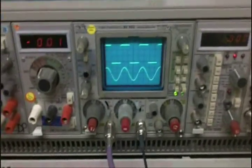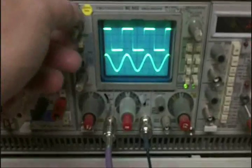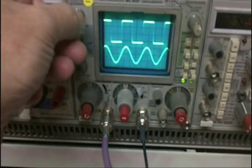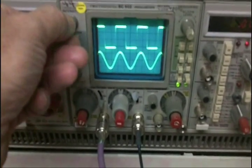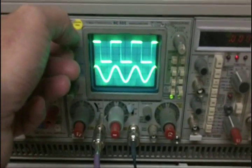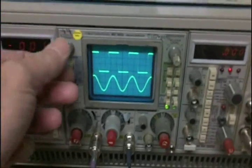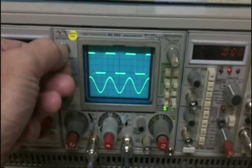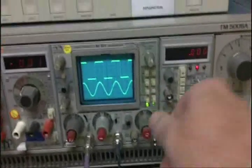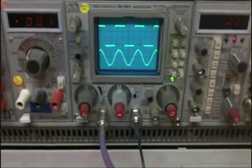Here we are — it's started up and looks pretty nice. I can get a nice clean signal; it looks much sharper in person than it does on the camera. I can crank it up way high, which I would never normally use. I like a nice sharp, clean, crisp line — the unit is being a little dim, but the camera sees it as pretty bright.